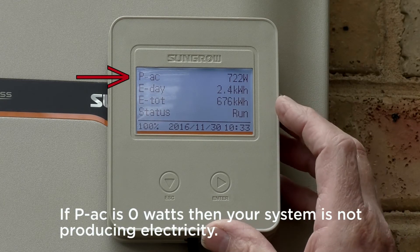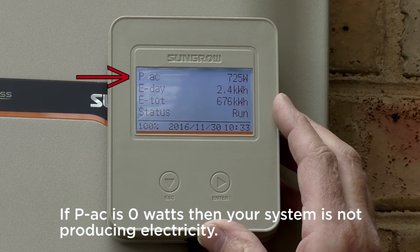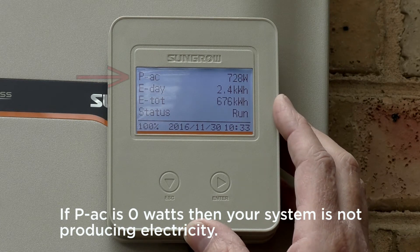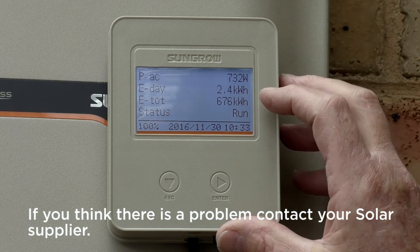If PAC is zero watts then your system is not producing electricity. If you think there is a problem, contact your solar supplier.